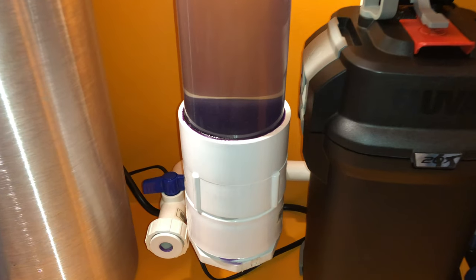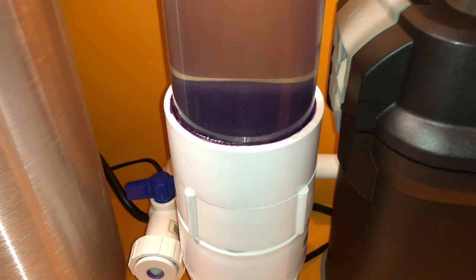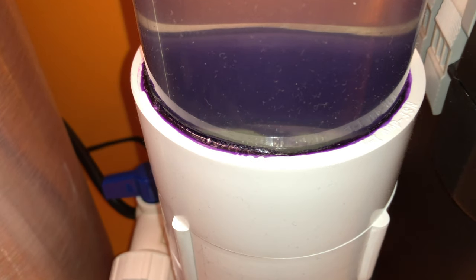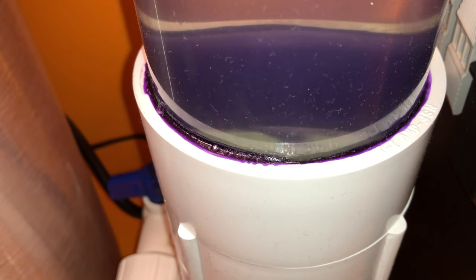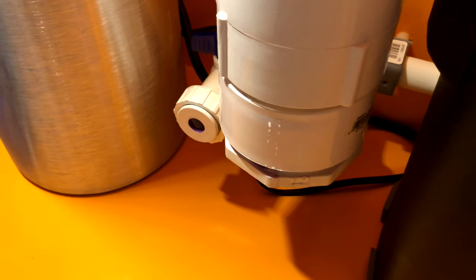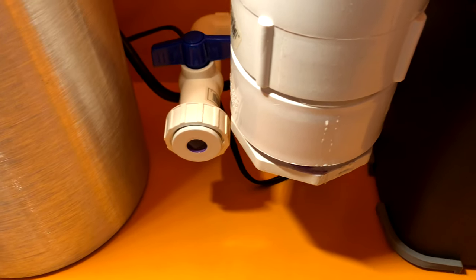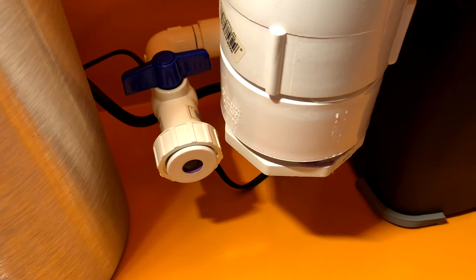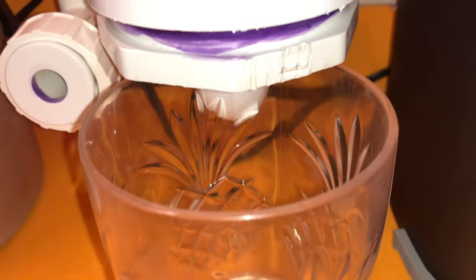I added a lot of PVC cement because in the past I've had a lot of bad experiences with leaks, so I made sure there was plenty of PVC cement this time. I found a leak on the bottom of my CO2 reactor where the threads are — I just have to add more pipe tape and tighten the threads. For now I'm just going to put a cup here to collect the water.